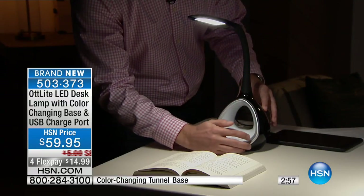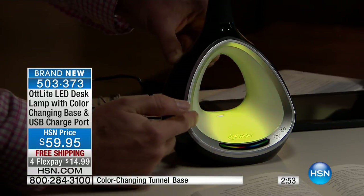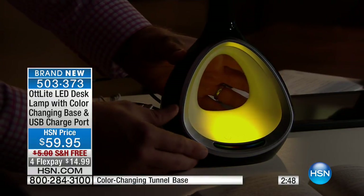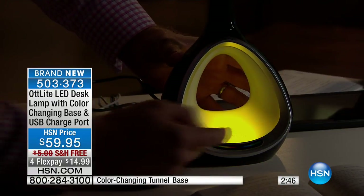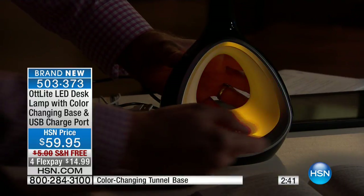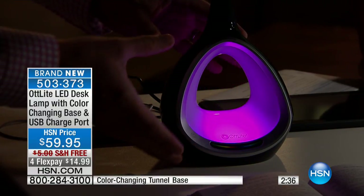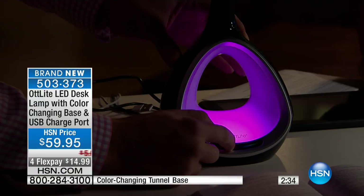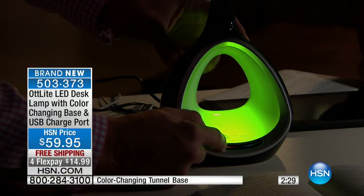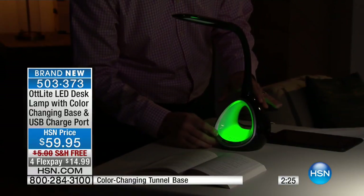Down below is something new we've just offered — a color-changing dome with 256 colors. Our Ott-Lite at home: my daughter took it from the office because she uses it for her desk in her room, and now she uses it as a nightlight. She loves the purple, so she puts the purple on. You switch colors by dragging your finger over the base and you've got all those different color options. It gives you a really creative ambiance with that extra light.